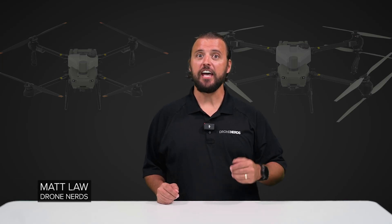Hey Drone Nerds, Matt here. Today I'm going to answer the top 10 most common questions about DJI's newest drones in the agriculture series, the DJI Agras T25 and the T50.